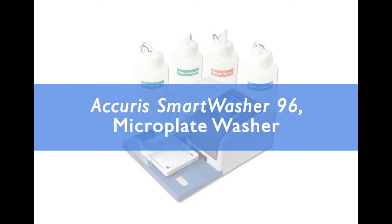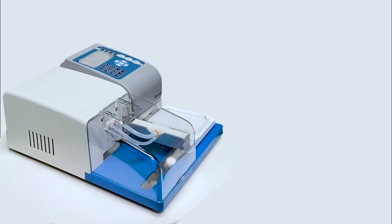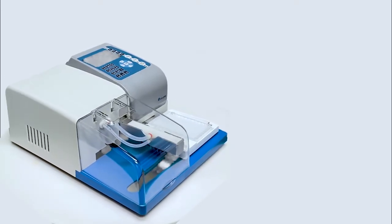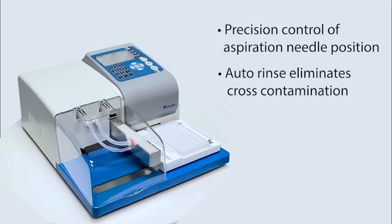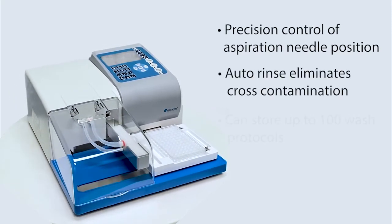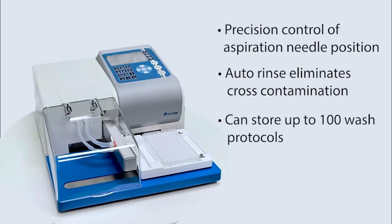Introducing the Acura SmartWasher 96. The SmartWasher 96 is an automated microplate washing system that offers precision control of aspiration needle position, features an auto rinse function that eliminates cross-contamination, and allows editing and storing up to 100 wash protocols.